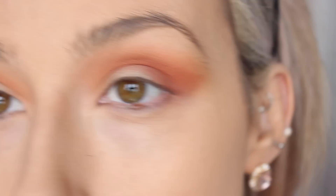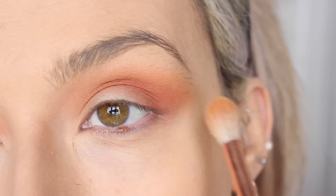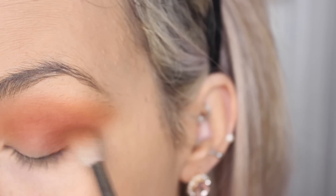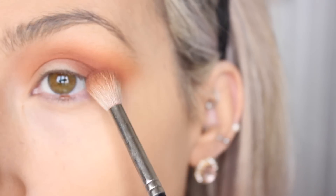I'm going to go back in with the more yellowy shade which was called Marbs, and just reinforce that shade back in my crease. Next I'm going to take the shade Toffee and place it in the outer V of my eye. It's not as pigmented as the other shades, so I'm going to go in with the shade Coco because it's a bit darker — same technique. Oh, that's a bit better.